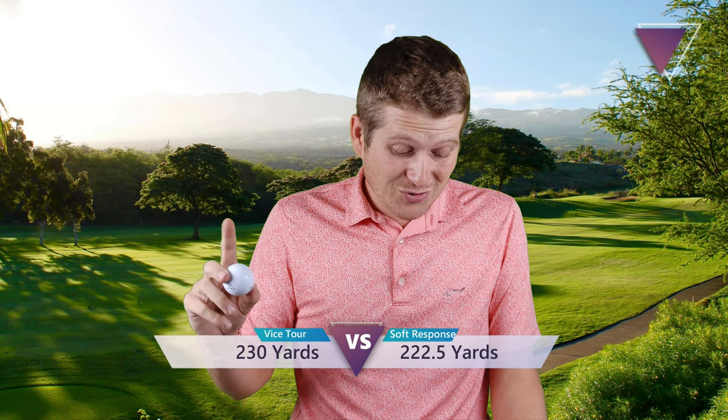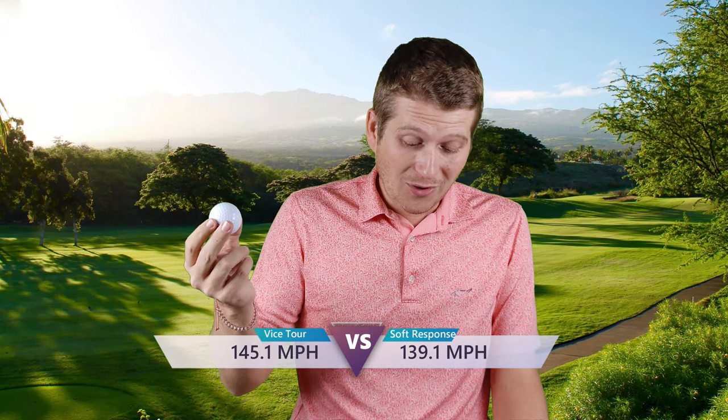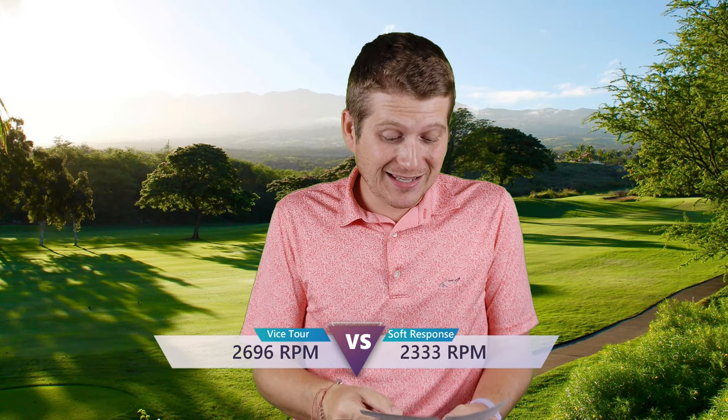Moving into the last and most important test — the driver — I got 230 yards average carry, which is a drastic increase over the Drive. The Soft Response got about 222. That was one thing with the Soft Response I had trouble with: driving it far. I got a consistent drive out of it, but not a far one. The Vice Tour got both a consistent and longer drive. Ball speed was 145.1 mph with the Tour, compared to just 139.12 with the Soft Response. Spin came in at 2,696 RPMs — right at my sweet spot of about 2,700. The Soft Response was 2,331, the lowest spinning I'd ever had — that was where that ball shined. But when I got more distance carry, I'll take that trade.